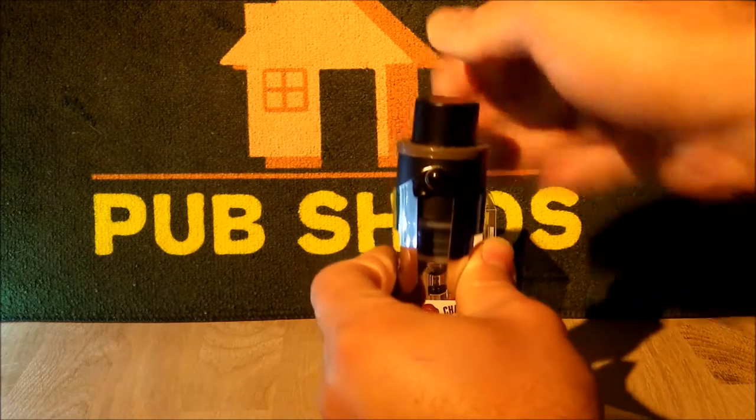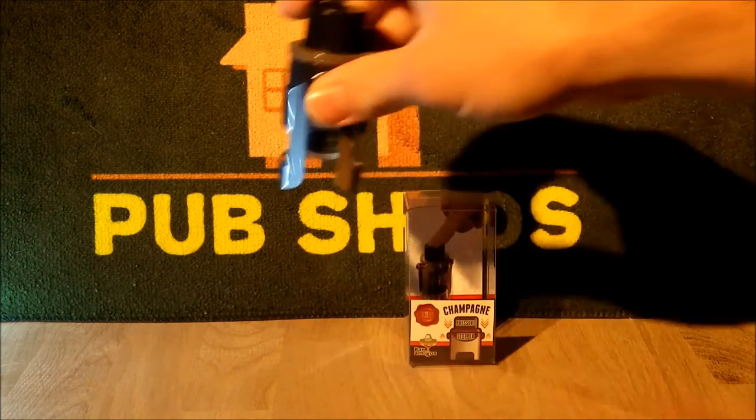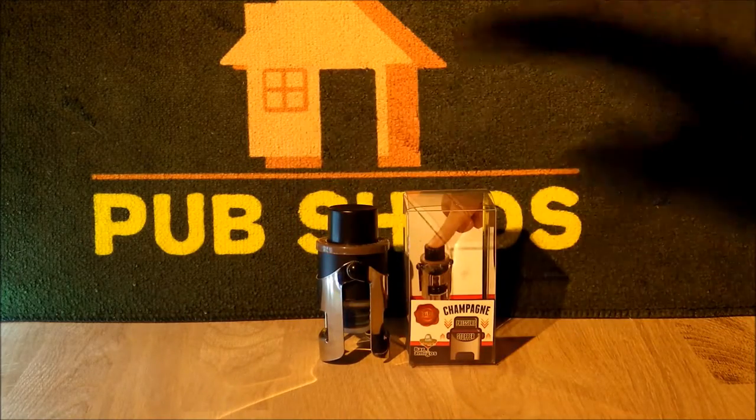At that point you're able to depress this button on top several times — it took us about 15 to 20 presses — and when it starts to get a little bit harder to do that, you'll know the pressure has been reached. Opening it up again is very easy: you simply undo those wings and you'll hear it pop, as it always does when you take the cork out.